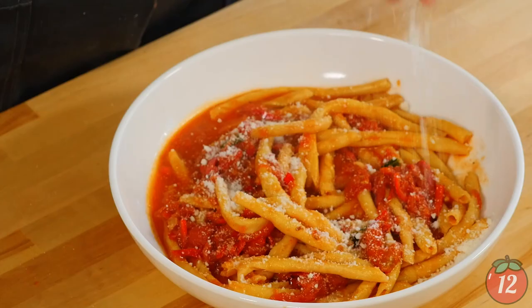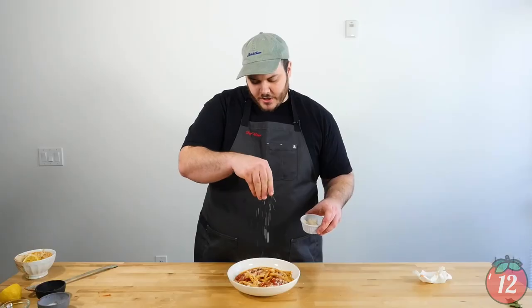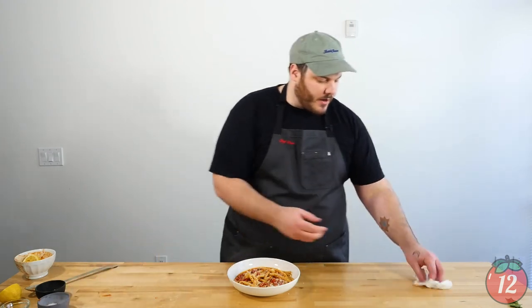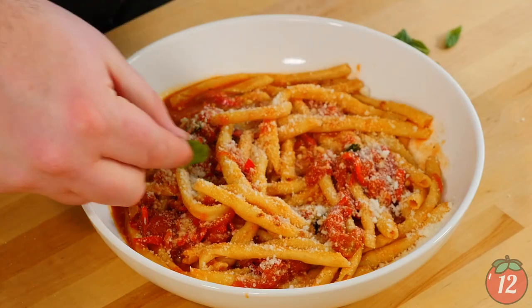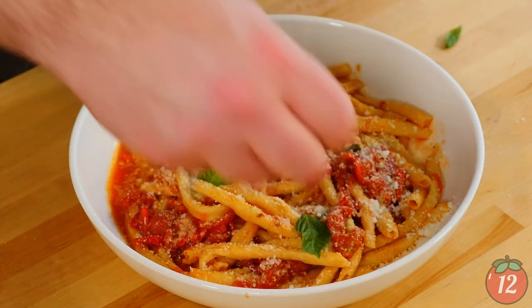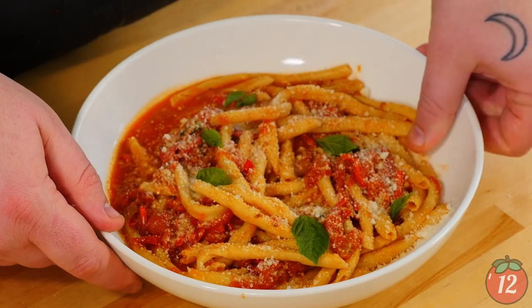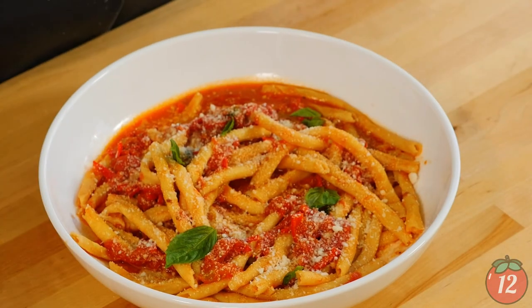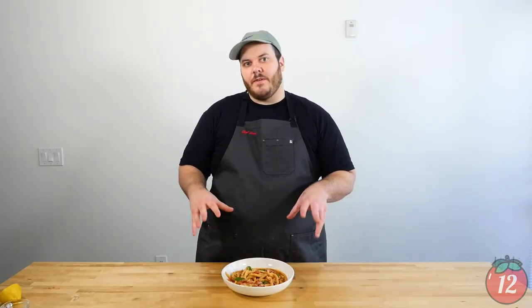Finish it off with some freshly grated Pecorino Romano. If you're not a fan of Pecorino Romano, parmesan absolutely works here — but make sure you buy the fresh stuff. We're just going to garnish with a little more basil. These tiny basil leaves actually have the most basil flavor. And that's raschiatelle a la arrabbiata. This dish is so easy to make — a very quick tomato sauce and a really fun noodle to roll. This is going to be just as fun to eat as it was to make. Let us know if you make this at home, tell us what you thought, and thanks for coming to 12 Tomatoes.